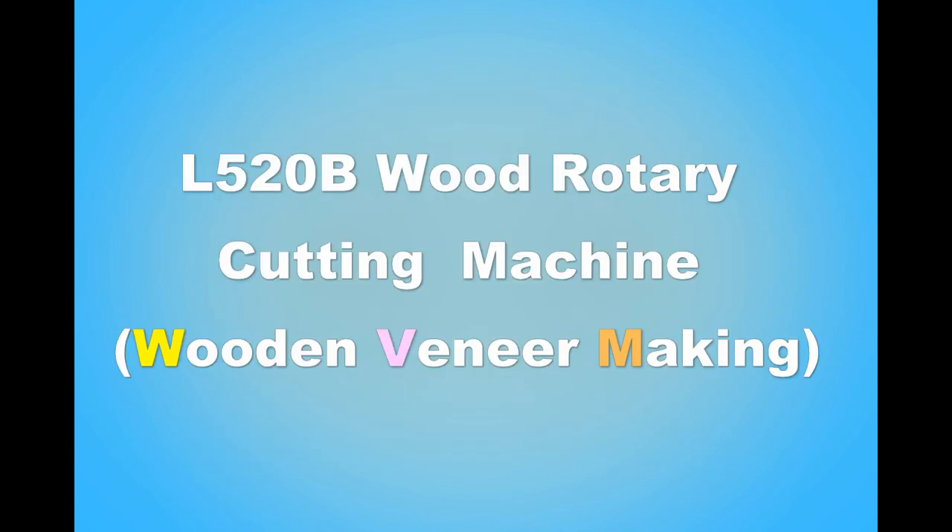Hello everyone, this is Angel Zhou from Basta Machine China. In this video, we will show you how to operate the control panel of our machine.